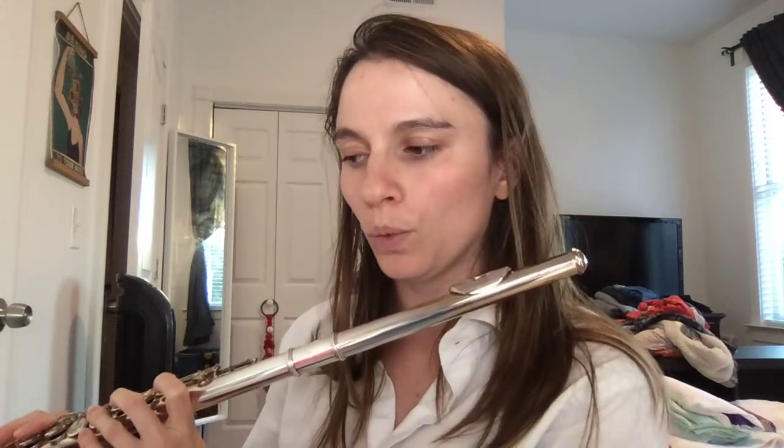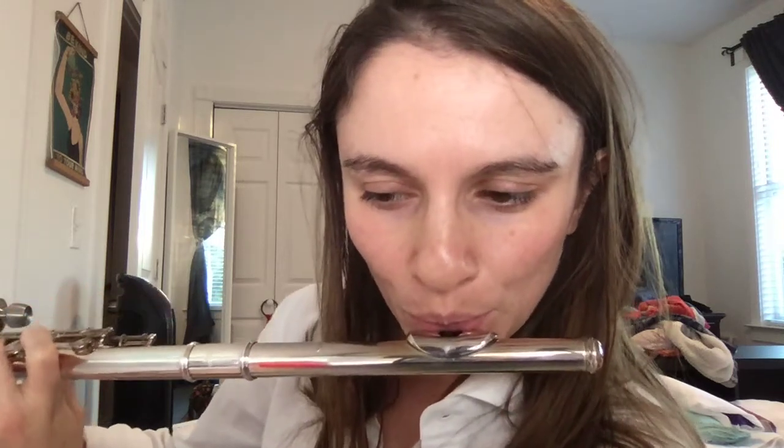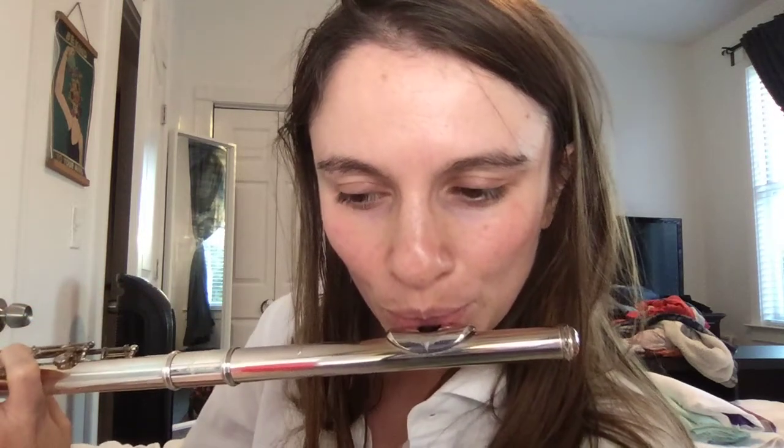So next one I'm gonna try might not translate across the internet because it's pretty quiet, but it's called a whistle tone. It sounds like this. [demonstrates] You're getting those really high pitches in there that are really quiet. So those are whistle tones.